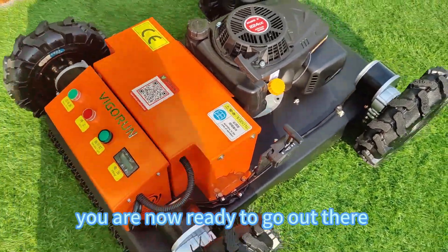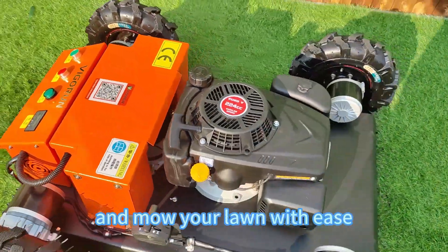And that's it. You are now ready to go out there and mow your lawn with ease.